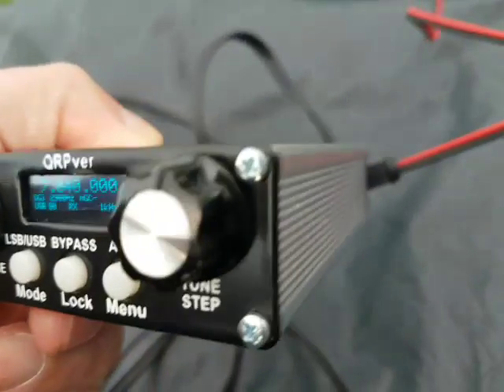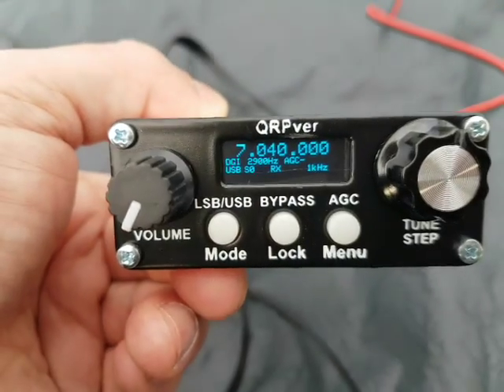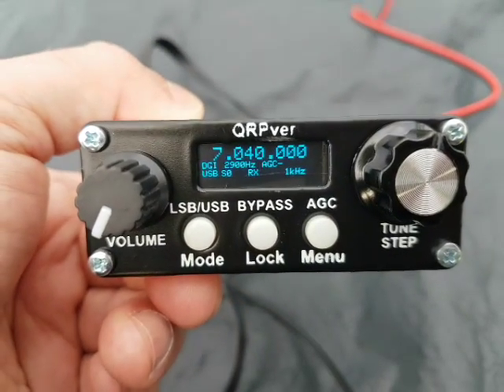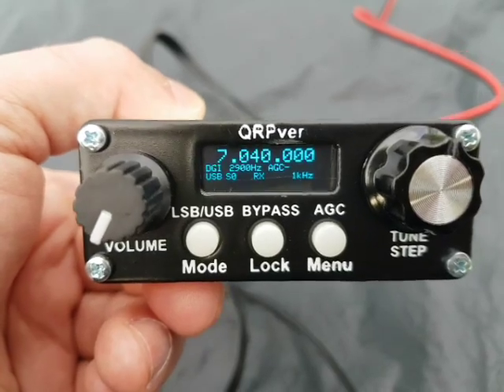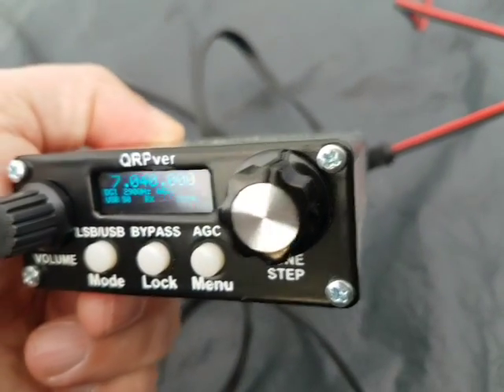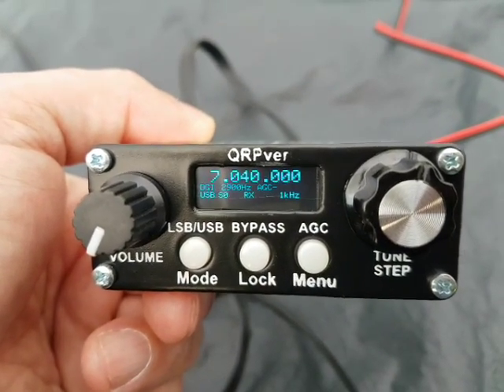So far it seems to be worth the money. You're not going to get a full-band single sideband rig for less than £200 this side of the water — other parts of the world, your experience may differ. All the best, 73.